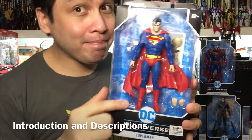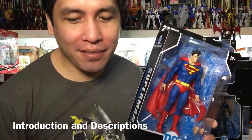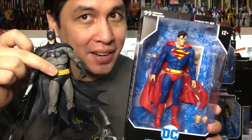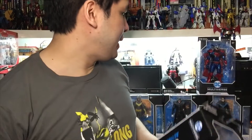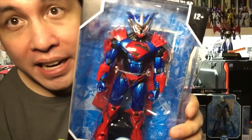Here is Superman as he appeared in Action Comics 1000, which was another anniversary issue much like Detective Comics 1000. So these are a pair - the World's Finest - and the rest of the figures here.